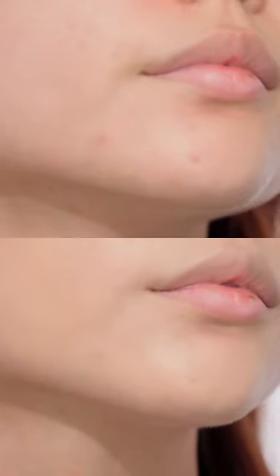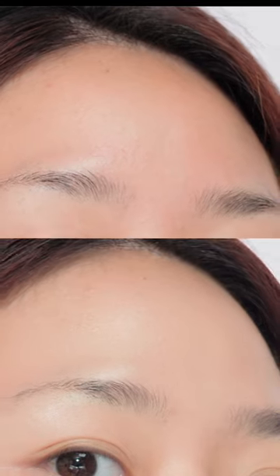In the case of coverage, it wasn't very high, and the shade was a little dark, so personally, it was a bit disappointing.